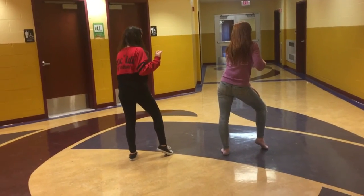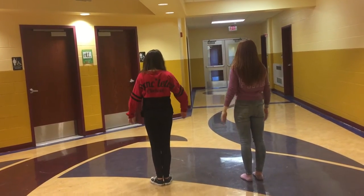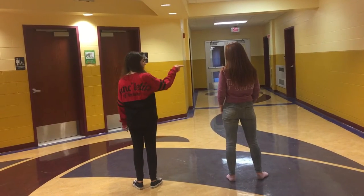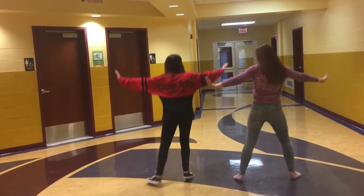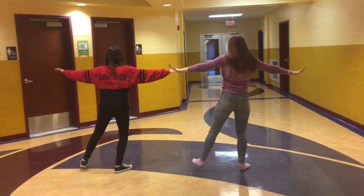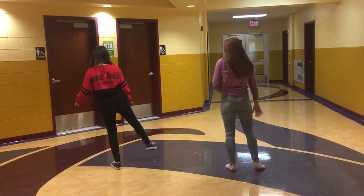And then you are going to cross and turn and make a circle with your arms. And then you come out, and then you jump, and then you do chassé to the right, which is like a step together step for people who don't dance. So, step together, step, and I'm going to do a ball change behind front, and I'm going to go to the left. Step together, step, back, front.